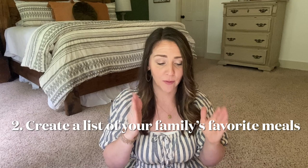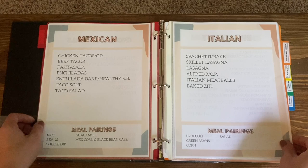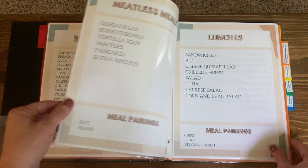I also sat my family down and asked what their favorite meals are. After gathering all of those, I made categories: crock pot meals, Mexican, Italian, breakfast, meat and potatoes, meatless meals, lunches, desserts, and breads. At the bottom of many pages I also have things to pair with each meal — sides we can eat with that particular dish. This has been so helpful — it really narrows down my options. If you get decision fatigue, this will be a huge game changer.